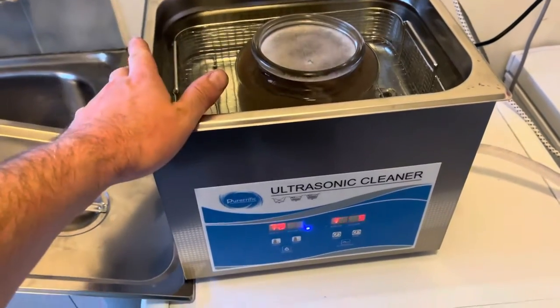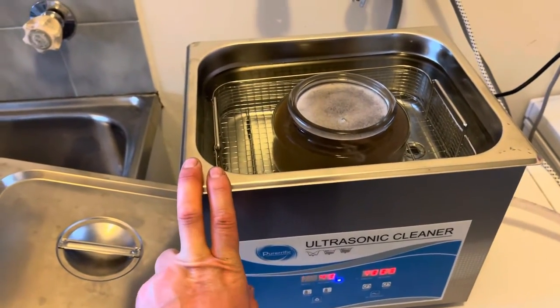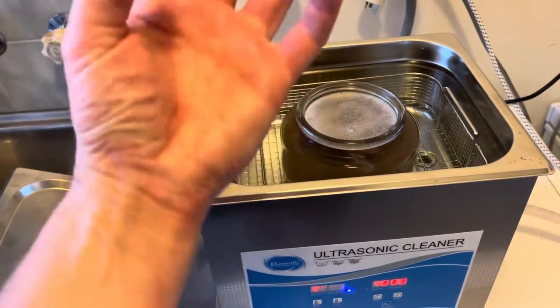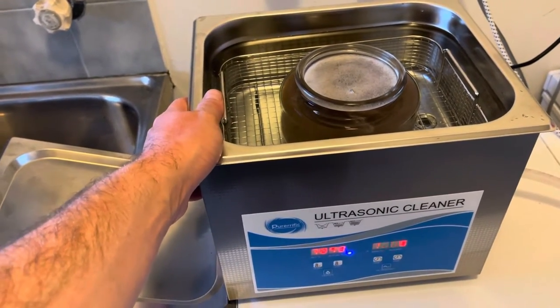Some machines, this one included, come with a de-gassing feature. It will essentially run for five seconds, stop for three, and that pause allows the air to come up and dissipate. It takes about five minutes to de-gas the machine.